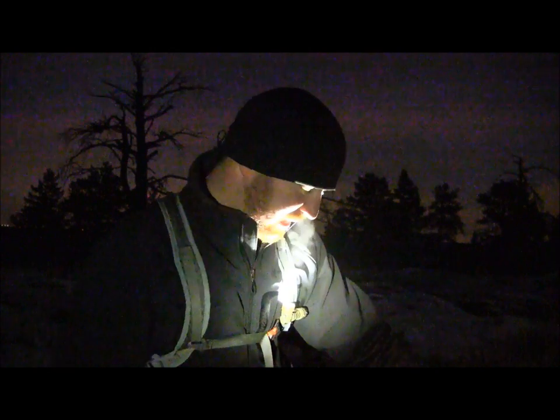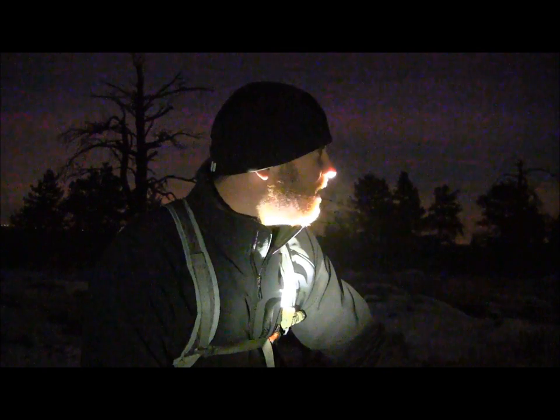We're out here tonight doing a little night trek to test the Romeo. It's attached to my Flash 18 pack, and we'll do a couple shots so you can see the potential. Even though it's 20 degrees out here tonight I'm going to test this out — it's like a little multi-tool of a flashlight with so many ways to attach it. Let's see what this baby can do when it throws at night.